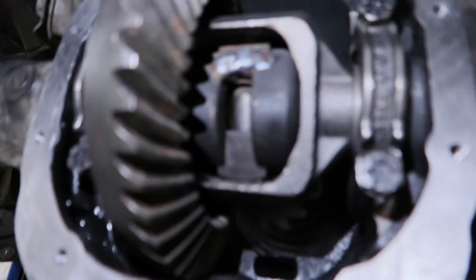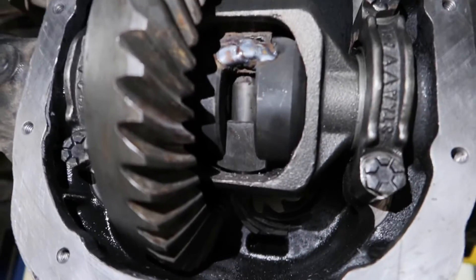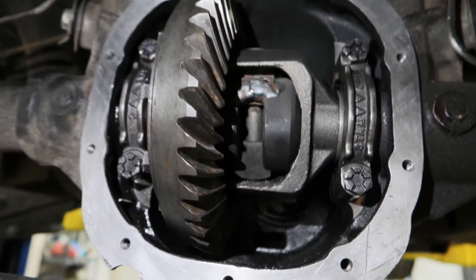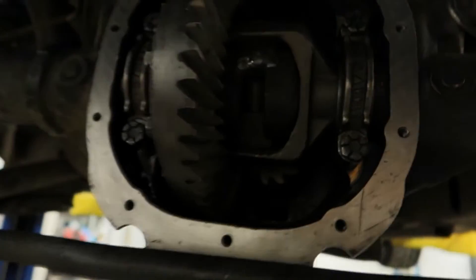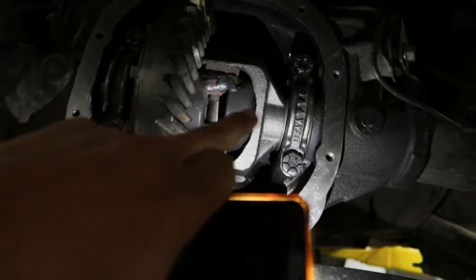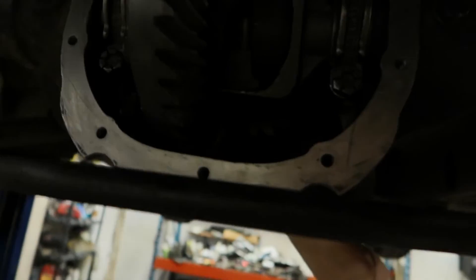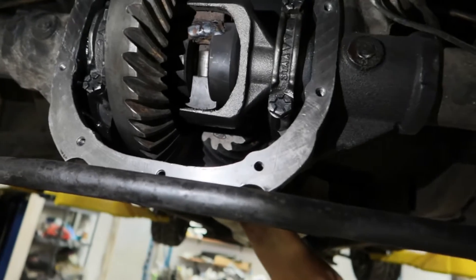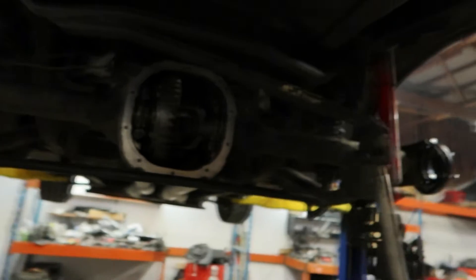We ended up welding the top side of the spool so that the bottom can still come out and we can drop the pin and take the axles out. So if your spool ever cracks, this is the fix. Now it's pretty tight. Usually you want to set the side-to-side lash with the spacers — I think it's about 9 to 12 thou. You set up the dial indicator and there's a whole procedure to it, but we're pretty tight where we're at now, so we're good to go. Going to wrap it up and start putting everything back together.